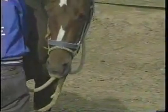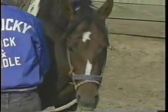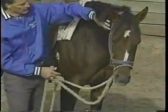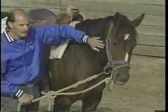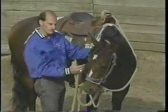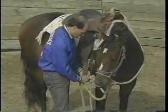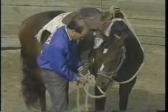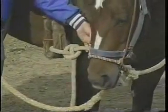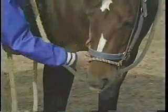Pull her around so her head is turned and you have some bend in her neck, then tie it. We want a little curve to her neck but we don't want to overdo it at first. As this mare gets a little more used to doing this, we may pull her head a little bit further around during this process. The easiest way to tie it is just make a couple of half hitches — very easy to do. They're usually not going to fight enough that it's going to come untied.